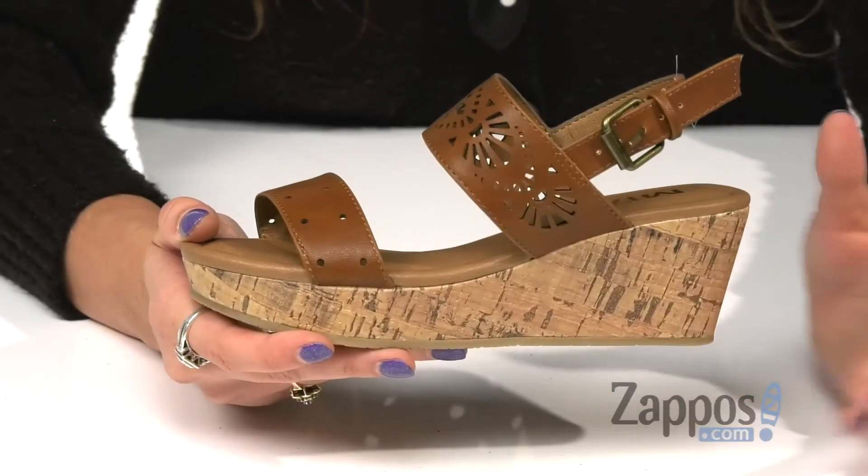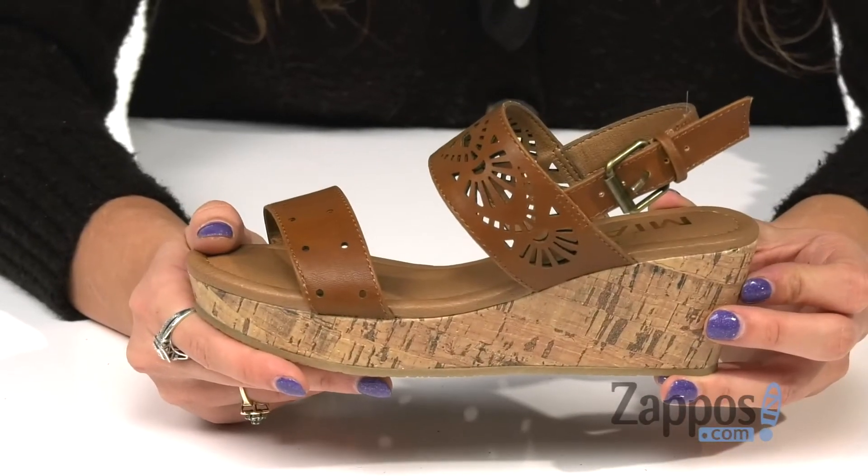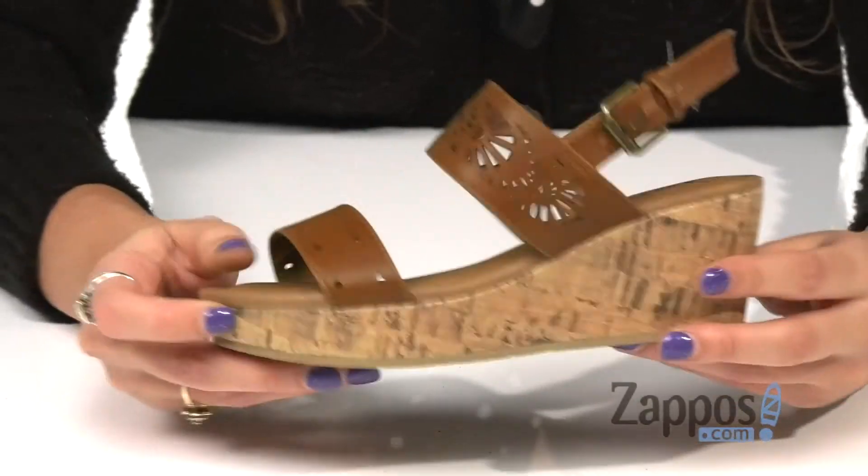You've got a nice faux cork wedge midsole for a nice boost in height, and it's all on top of a rubber outsole. Dress your little one up with these fun wedges by Mia Kids.